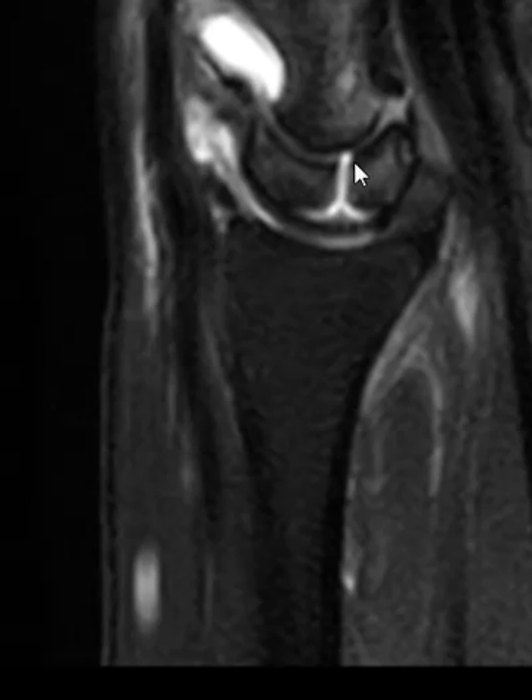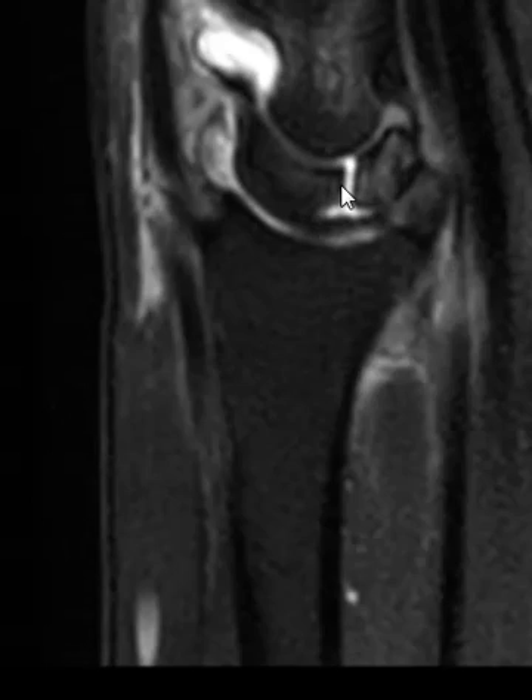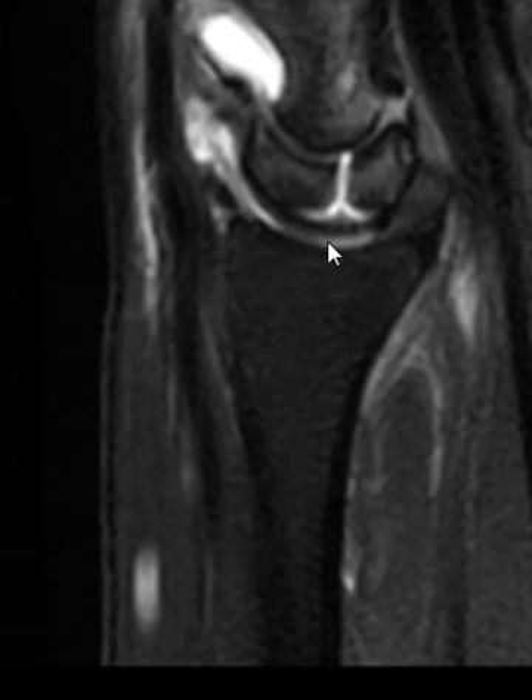An old fracture in the coronal plane could look like this as well — an unhealed fracture, I suppose. But it is awfully well defined, especially on this view here — very vertical. And the whole size of it looks a little too large in the AP dimension. So it looks like a bipartite lunate bone. Thank you very much.